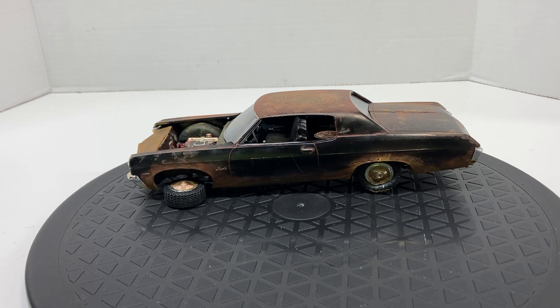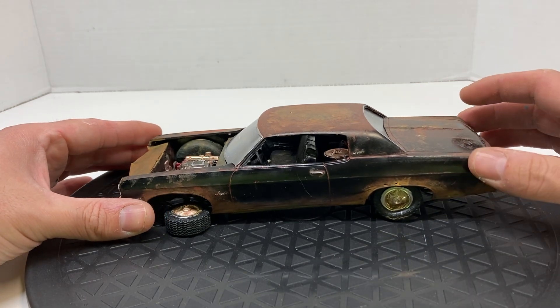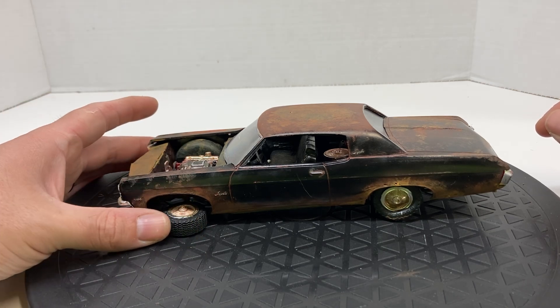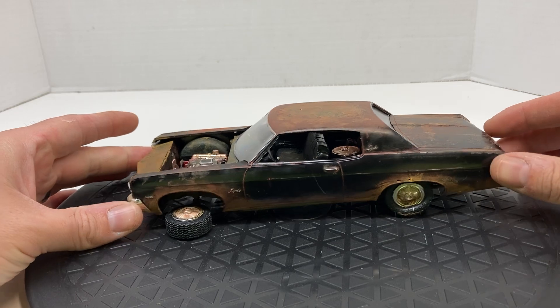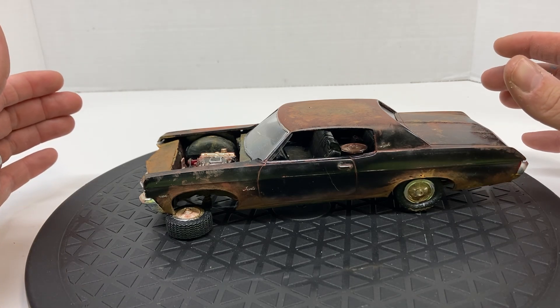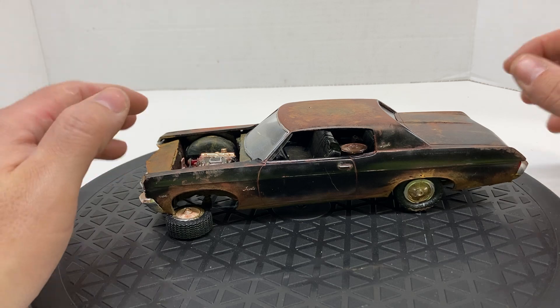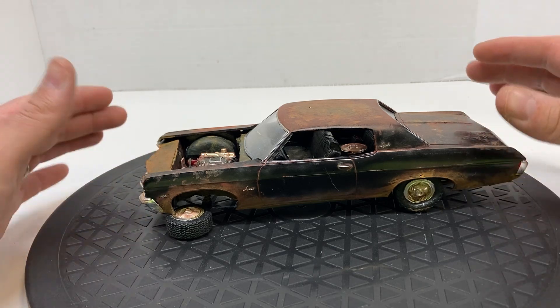I say 'sort of complete' because I still want to put this on some sort of base. My thinking is I've got the flat tire over here, and it's going to sit like this tire is sort of holding it up on this corner. Maybe I'll put a cinder block on the other side. I've forgotten the hood inside, but the hood will just be sort of laying off the front, or maybe I'll set it on the roof or the deck lid. The car itself is done other than the base setup.